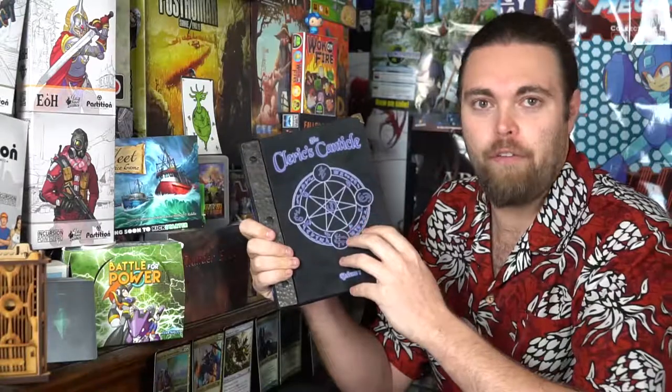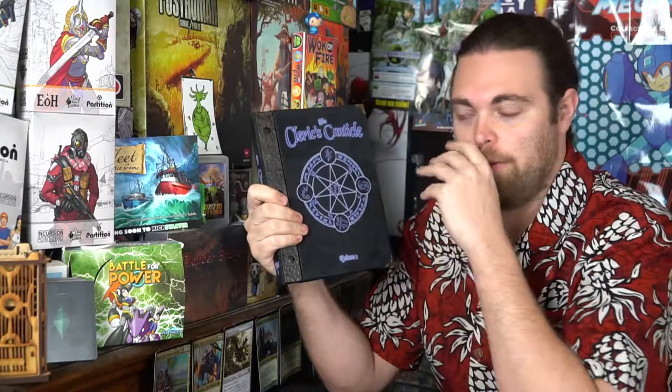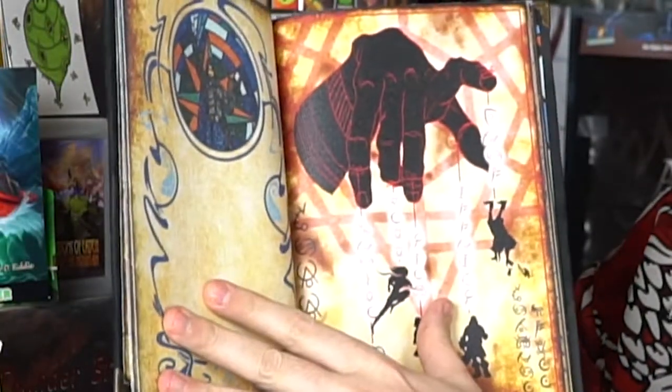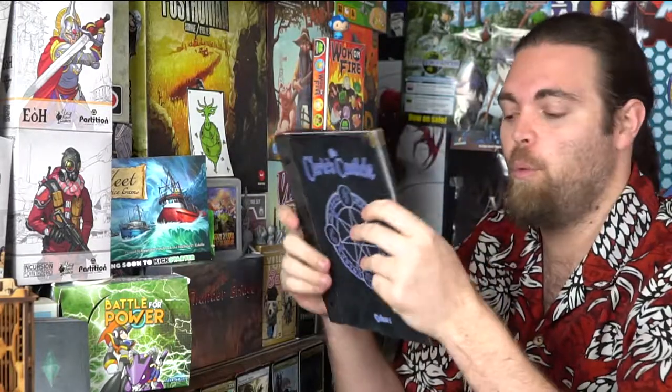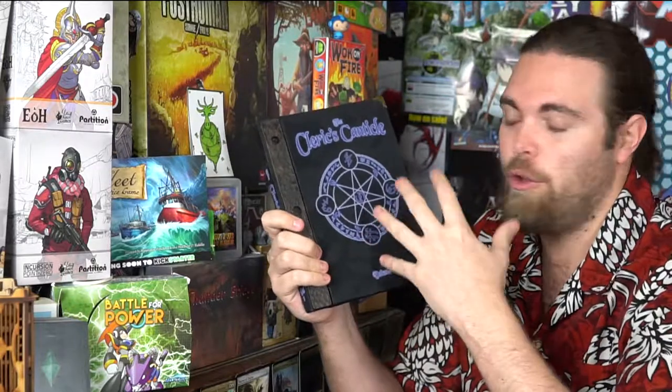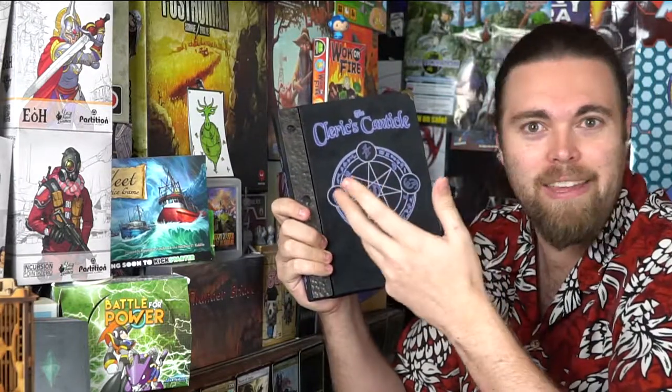So what do I think about the Cleric's Canticle? First of all, this is definitely going to be a niche product — something you're going to use for RPG and larping. However, it is very beautiful, very well done, well designed, and the artwork is tremendous. It is very sturdy and will last you for a lifetime. I don't see any problems with it whatsoever. The price point is a little high at about $150 for the book, however what you're getting is going to be worth it.